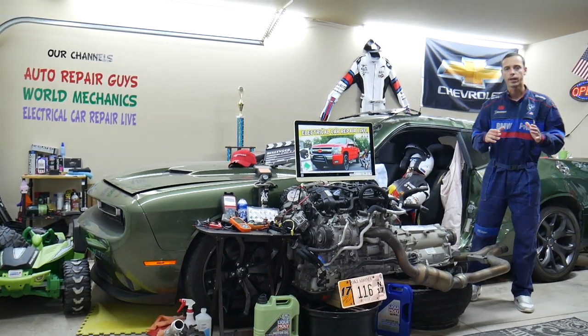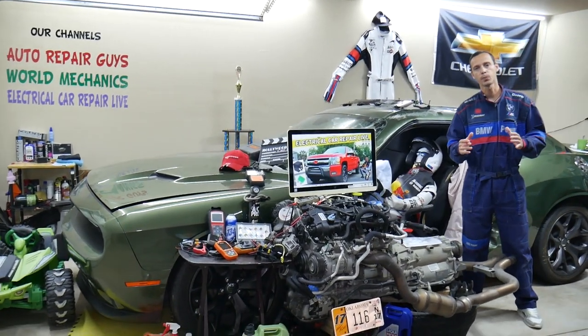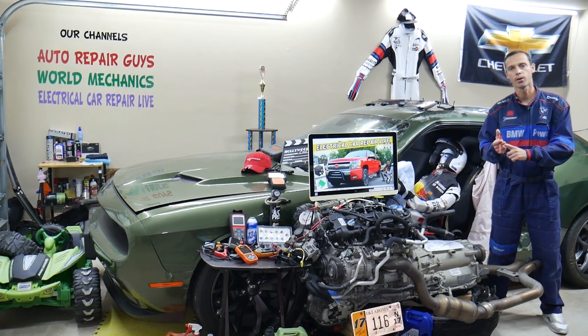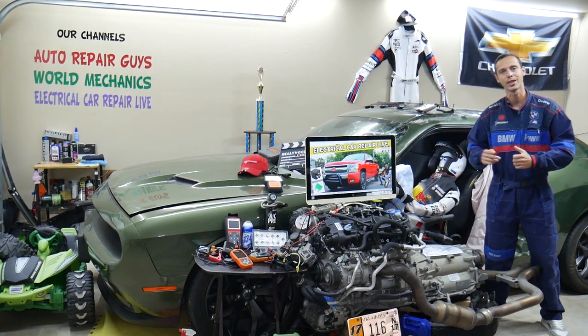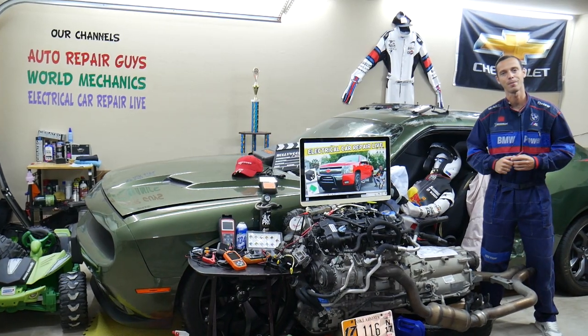Hey guys, make sure to stay until the end. If you make one common mistake you may spend hundreds, even thousands of dollars on repairs, parts, diagnostics that you don't need. We will explain what we are talking about.